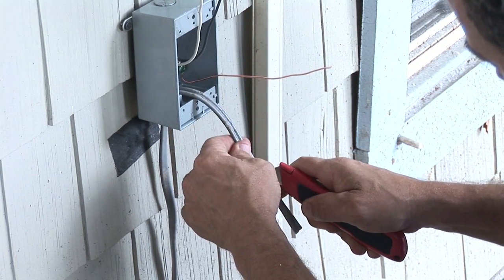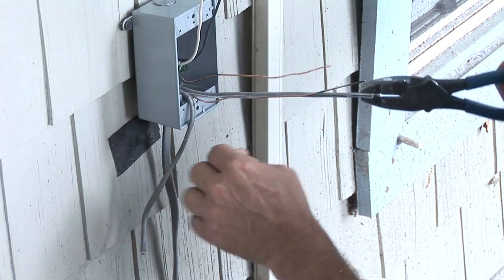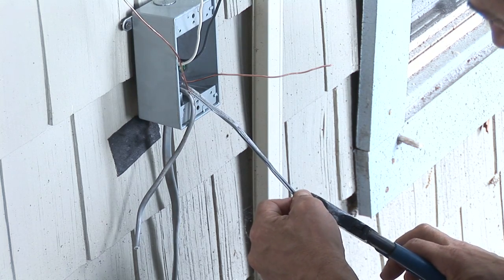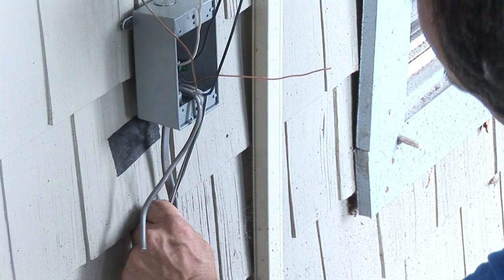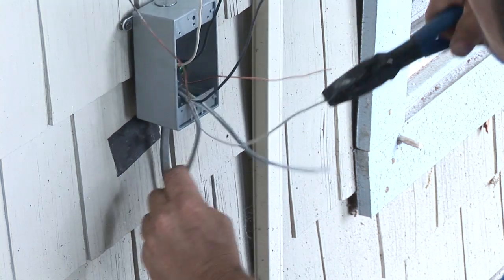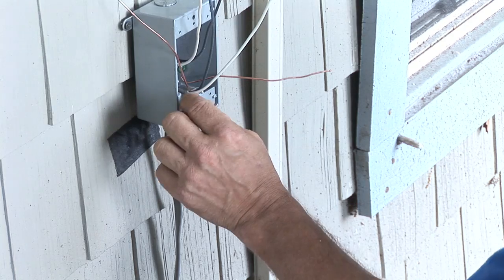Make sure you have a very sharp knife because this wire is difficult to strip — it's an outdoor-rated wire. It's easiest sometimes just to separate it with your pliers. Pinch it and it should pop right out. Separate it like that, then cut the wires off.